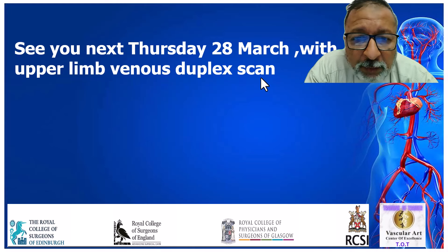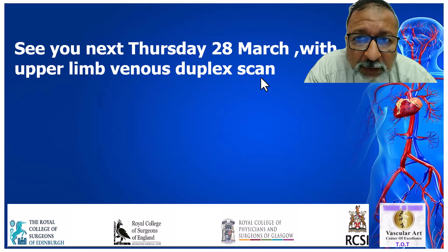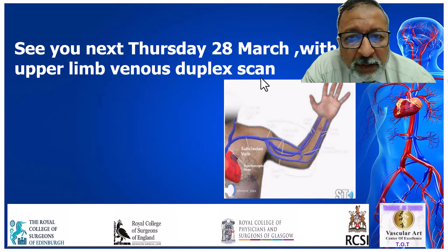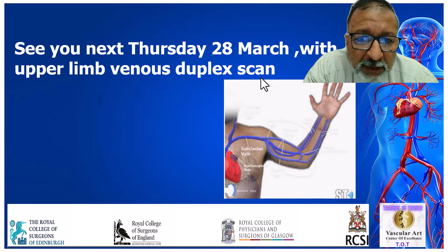I hope after this quick answering of questions and overall look at the Vascular Duplex virtual course, we hope to see you on Thursday the 28th of March with upper limb venous duplex scan. Read a little bit about it beforehand. I hope we can see you next Thursday — I wish you all the best. Thank you very much.